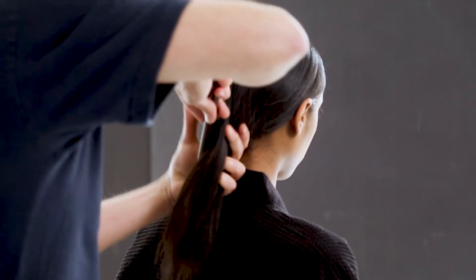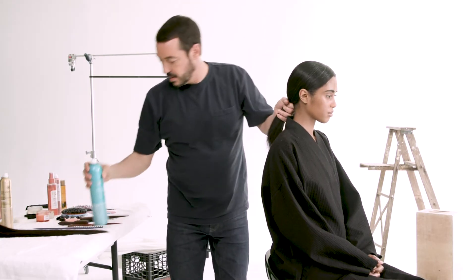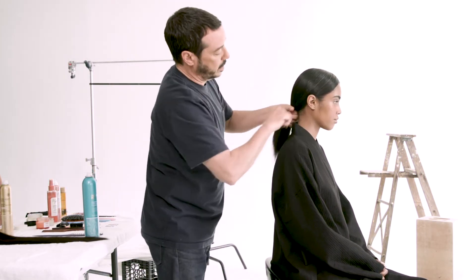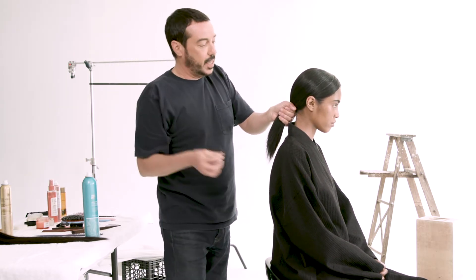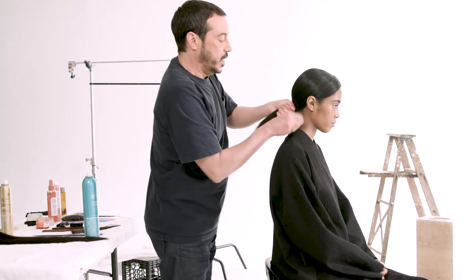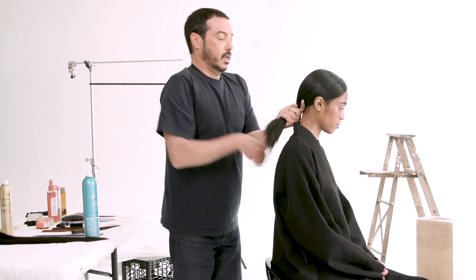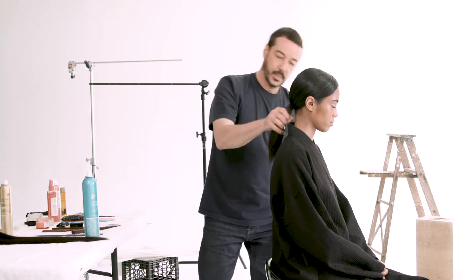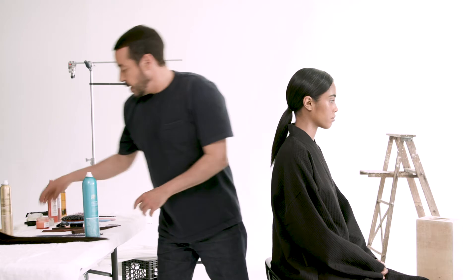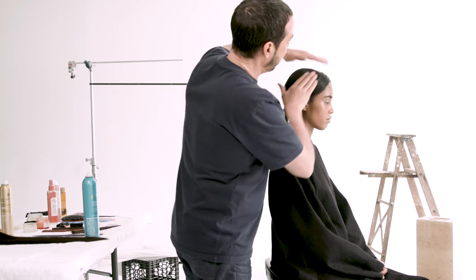I'm going to gather it all into a low ponytail in the back. Then I'm going to use a bungee elastic that has two hooks on each side. I'm going to hook one end in, wrap it around, and make sure when you bring the other side it's under the hook so your hook doesn't slide out. I'm also going to use a little gel to slick it all down even more.